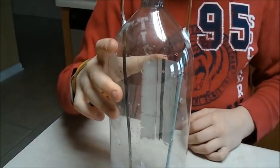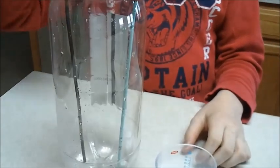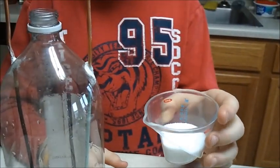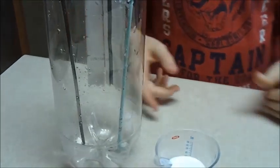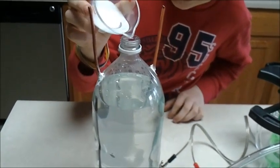This is my hydrogen generator made of a soda bottle with two copper sticks. We're going to fill it with water and then put two tablespoons of salt into the water to make a saline mixture. And now we are creating our saline mixture.